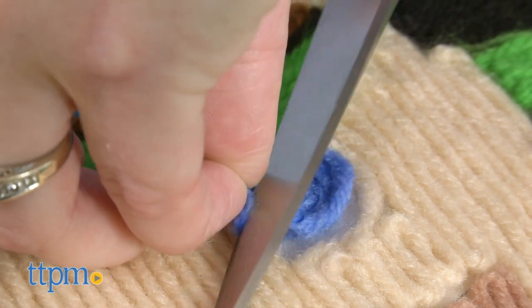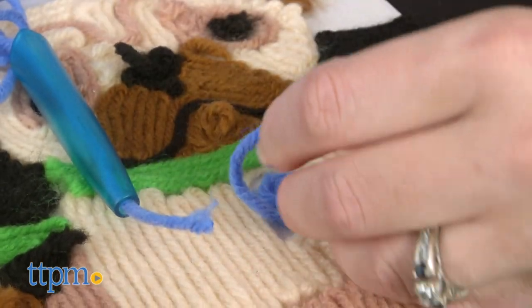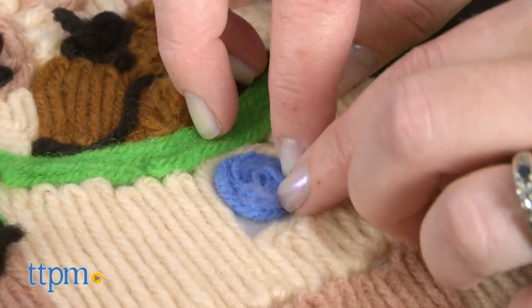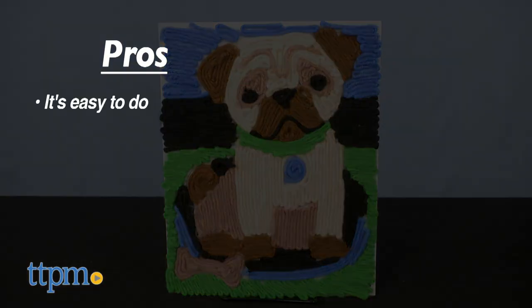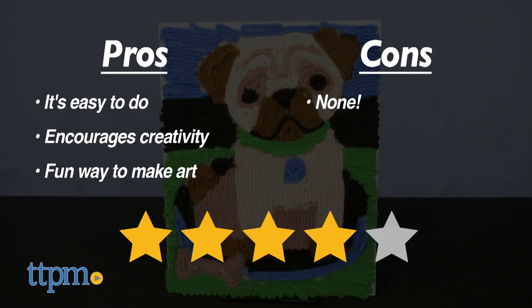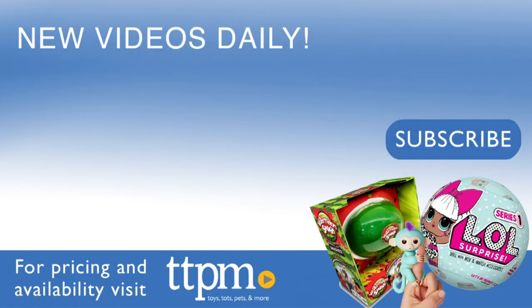Most everything is included with the kit except scissors, and you want to use a good pair that cuts cleanly through yarn. I've never seen an arts and crafts kit like this before. It's such a cool textile craft — one of the pros is that it's easy to do, it encourages kids to be creative, and offers a fun new way to make art. I don't have any cons for this so it gets four stars. For where to buy and current prices, visit TTPM and subscribe to our YouTube channel for more reviews every day.